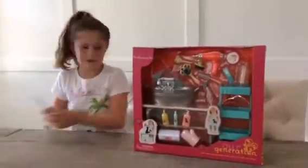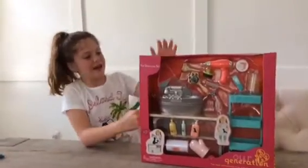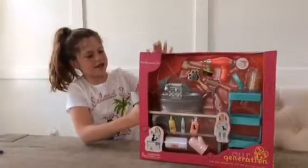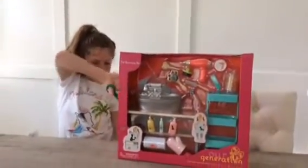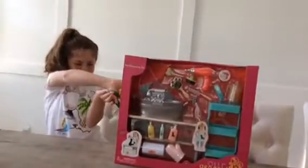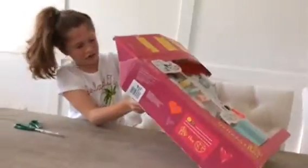Got me some scissors. Our Generation sets are kind of hard to open, and it's kind of confusing too, because they don't really give you instructions on where to open it. Maybe it comes in here.